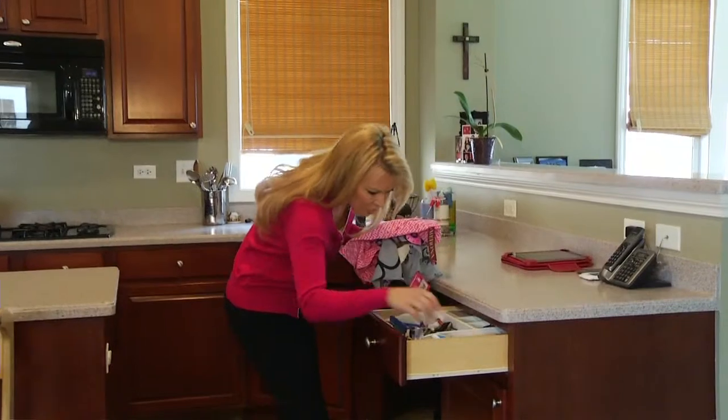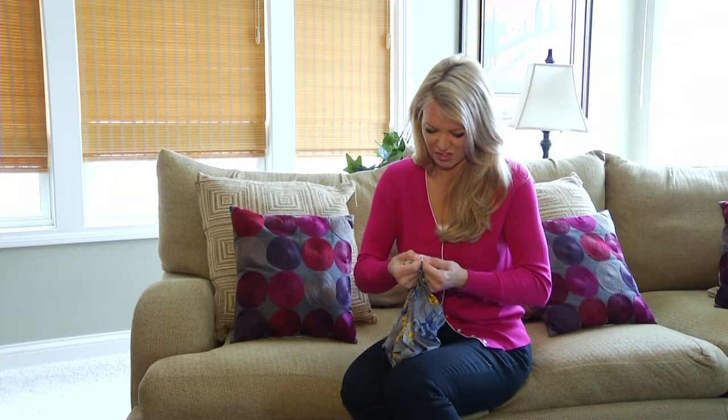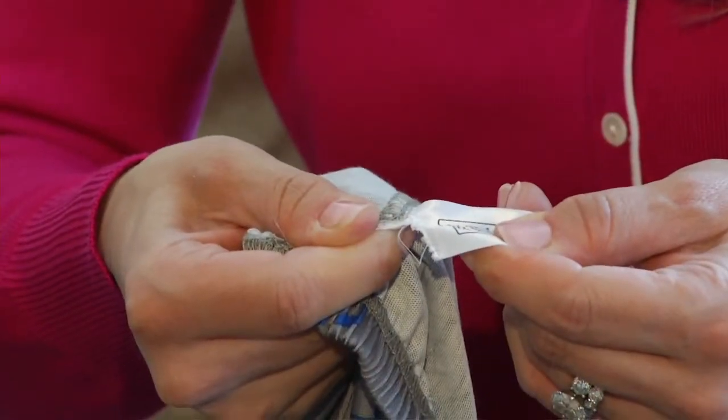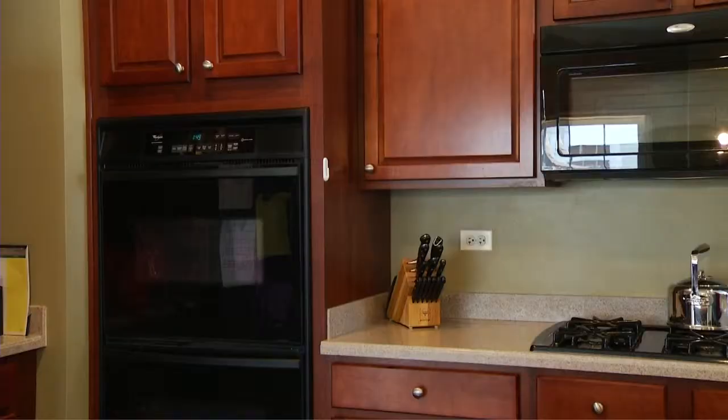As a busy mom, I was constantly searching the house for scissors to pull off the tags of the new things that I had bought. Not only did I end up ruining some new clothes by pulling off the tags, I also cut my finger by trying to pull the tags off.